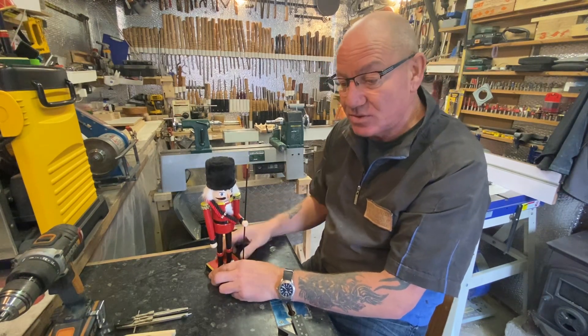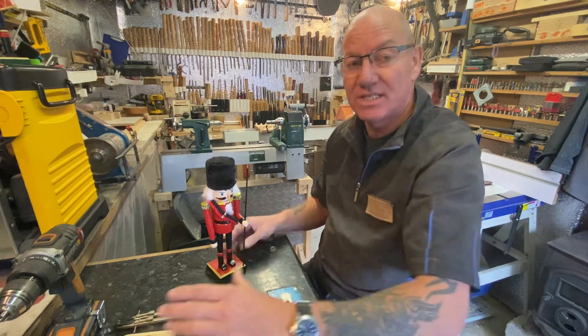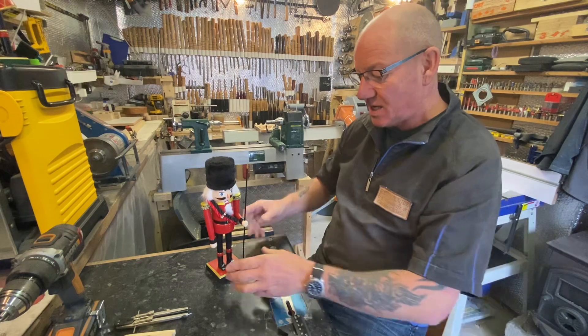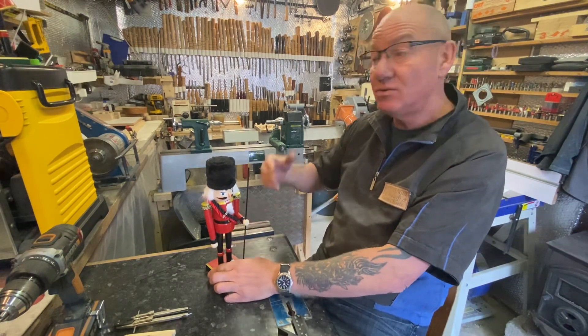I wasn't keen on the router jig approach because not everyone's got that. I want to show how you can do this if you're new to turning or new to woodworking.